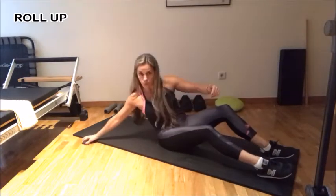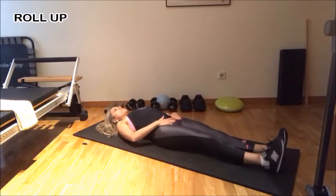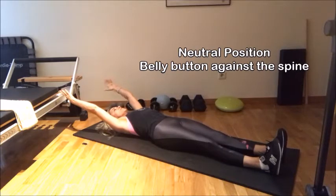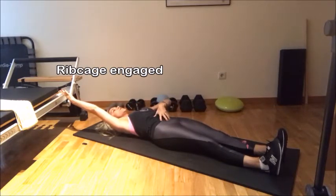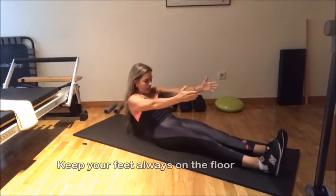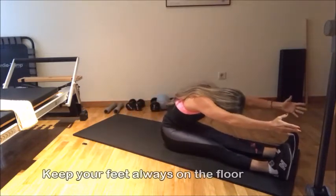So first, we lay down. Think about your neutral position — belly button against the spine. Bring your arms back. Remember, ribcage engaged, because it helps you to engage your abs if you're engaging your ribcage. From here, you go inhale, bring your arms up to the ceiling. Exhale, bring your chin to your chest and then roll up — up, up, up. Belly button against the spine, against the spine. Reach, reach, reach.